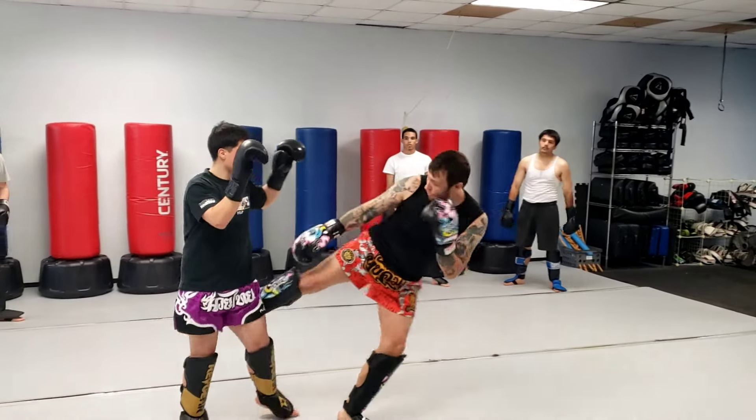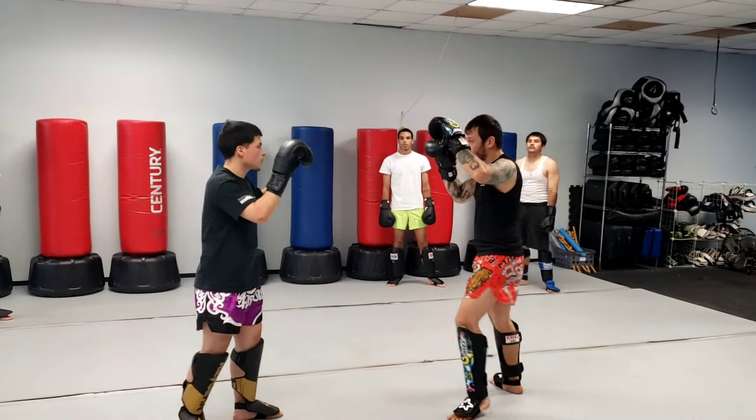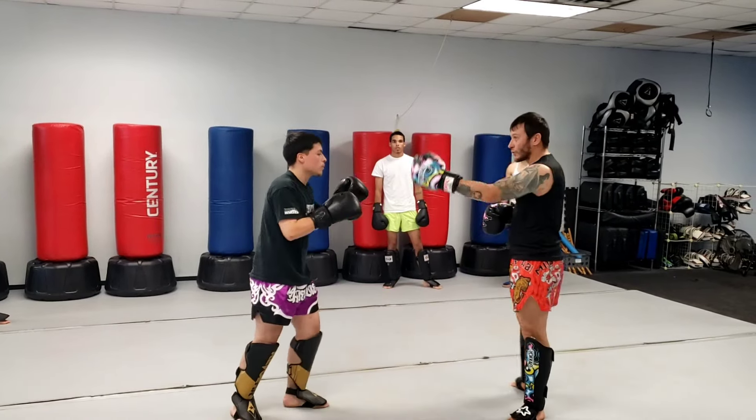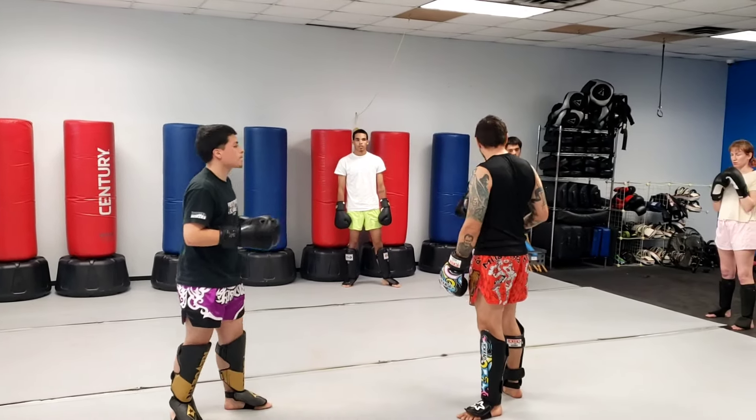I'm going to be going jab, cross, low kick. Kike is going to go jab, cross, low kick. Again, I'm so distracted with the punch — I'm usually not defending that kick.